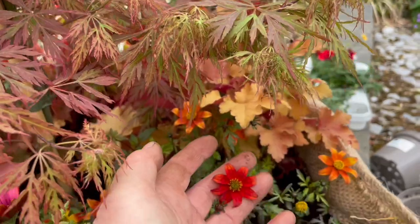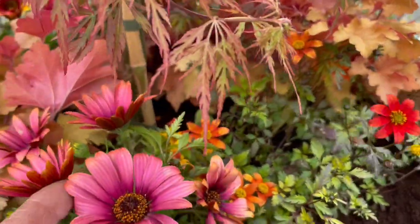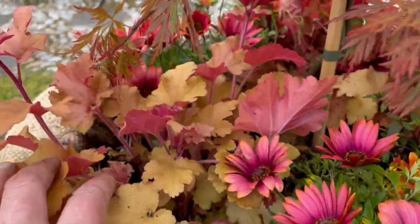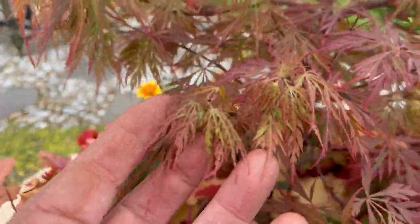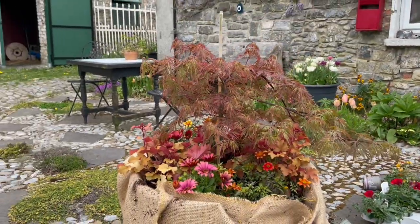These Bidens are pollen-friendly — bees love them, they love these. The heuchera — I just love the heuchera and it goes well with this tree. So we're getting there slowly but surely.